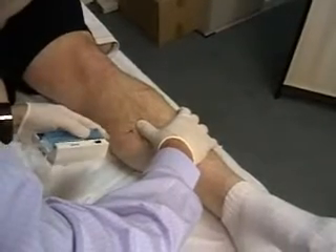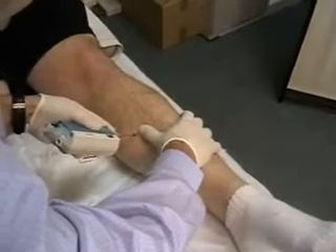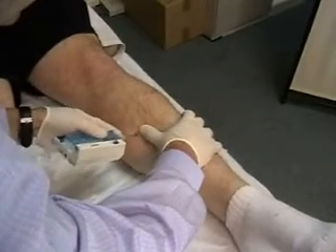We're testing for the deep posterior compartment here, so it's in along the undersurface of the medial tibial border. What we feel for is the first pop of the superficial fascial sheath, which we've gone through there.